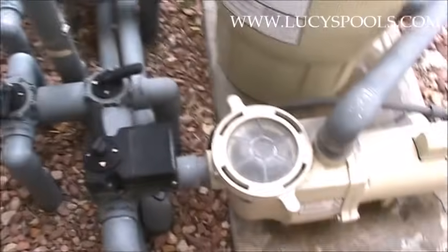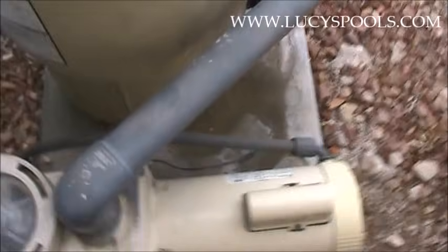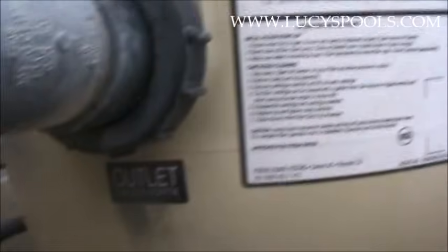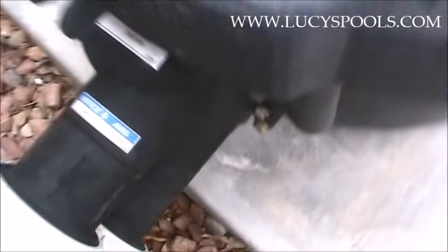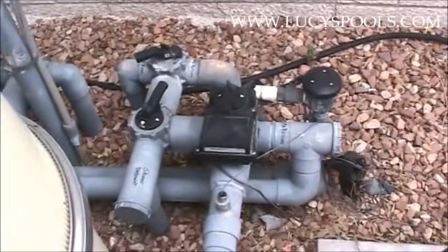After the pump, that starts the return. You can see it says 'inlet' for the filter, and then the outlet is down here. So we're going to follow that. If you have a heater, water goes into the inlet on the heater, and then the return goes over to this jumble of pipes — we're going to figure that out right now.